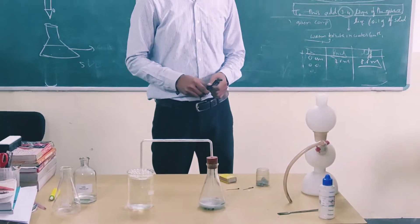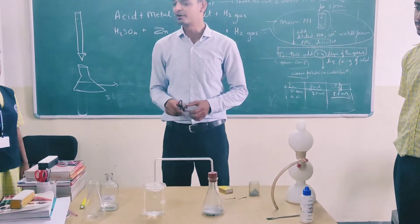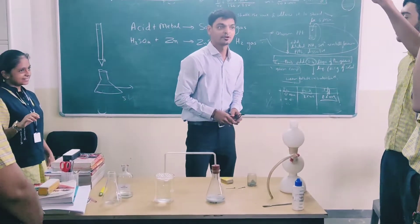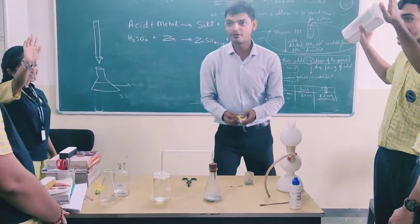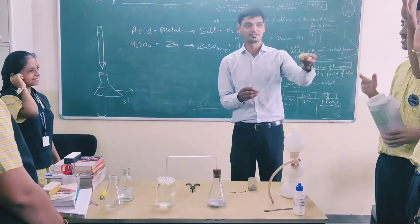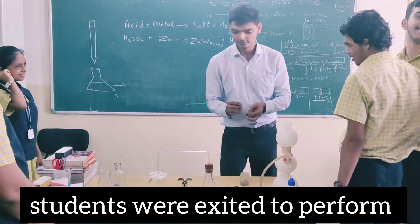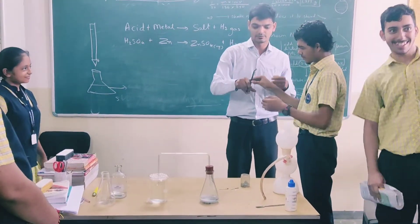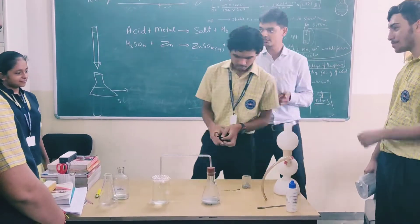Still bubbles are coming out. Anybody want to try? But you have to try it from a safe distance — care for you. One more, give a chance. Are you able to handle it like this? Okay, one more.